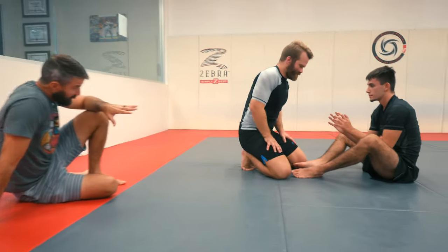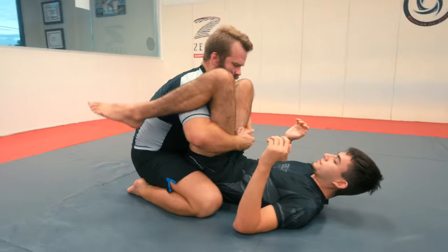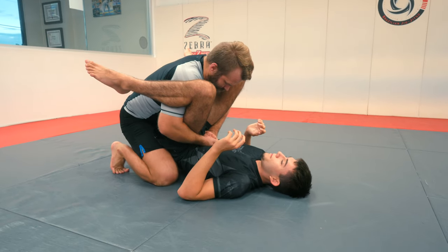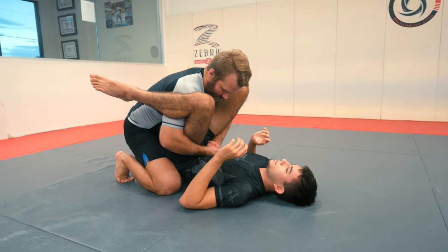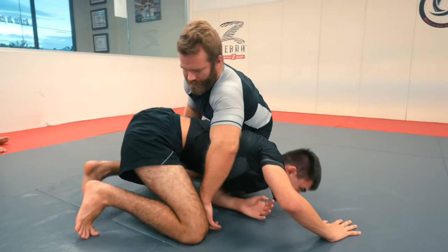From a double under pass situation, Sutter's going to get the grips, lock the legs close, get his legs up on the shoulders — not the biceps. From here, traditionally we're just trying to pass to side control, but sometimes people are a little explosive on the bottom, so when we try to pass, they roll out and go to a turtle position.